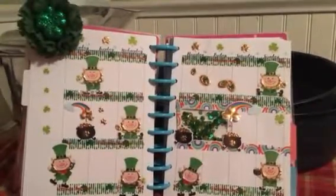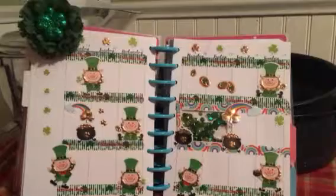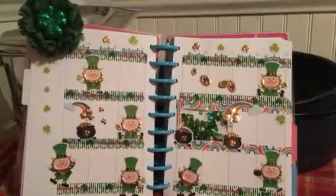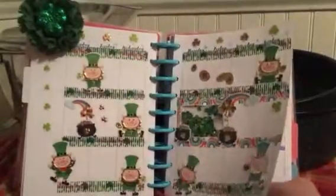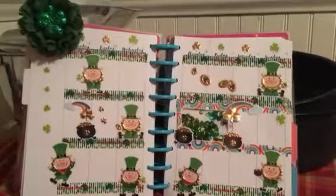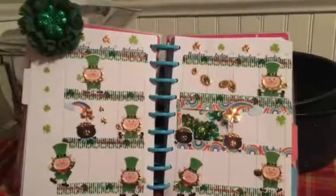This is an undated Happy Planner, which I kind of like and don't like at the same time. Because they're not dated I can use them whenever I want. So if I fall behind, the pages are still good. I sometimes use this like if I have a planner idea and want to practice something new — I can do it in this Happy Planner because it's undated and I have plenty of extra pages.